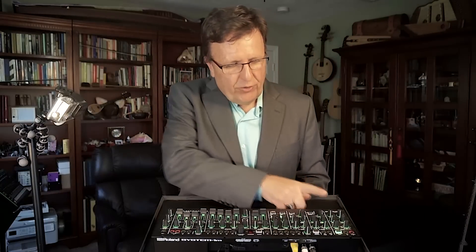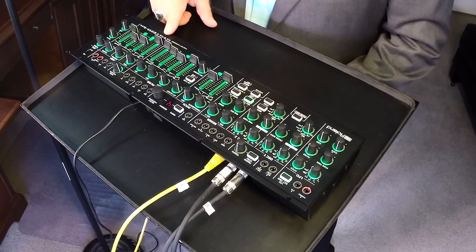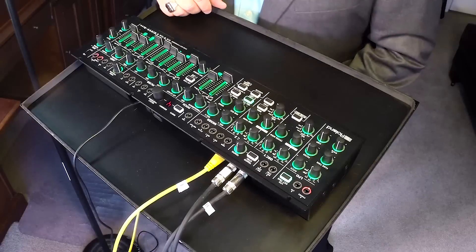Hi, I'm Dr. Richard Boulanger, a professor of electronic production and design at the Berklee College of Music in Boston, and I'm here today to show you Roland's fantastic new System 1M plug-out synthesizer.